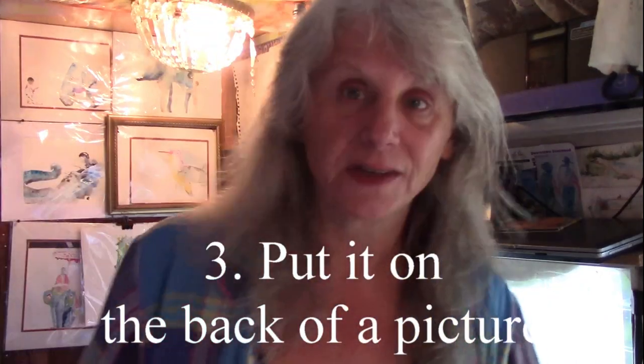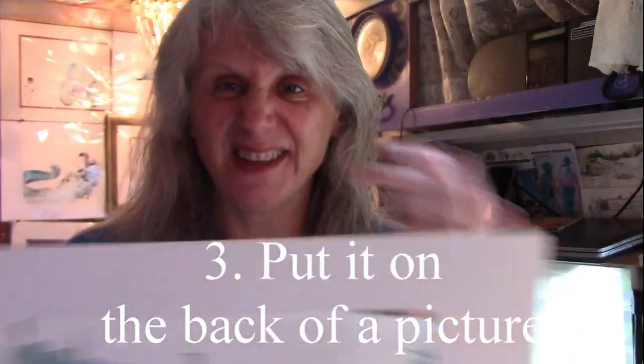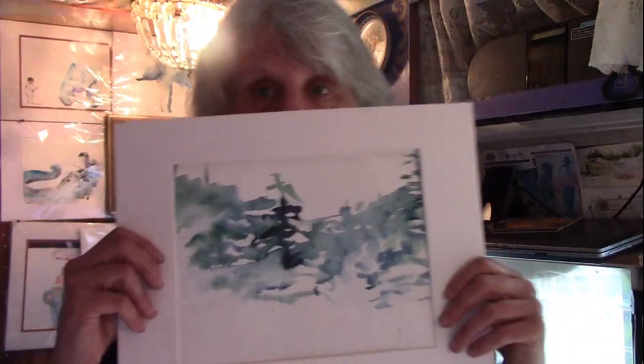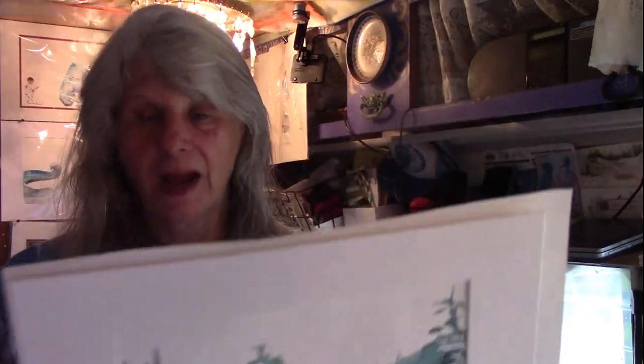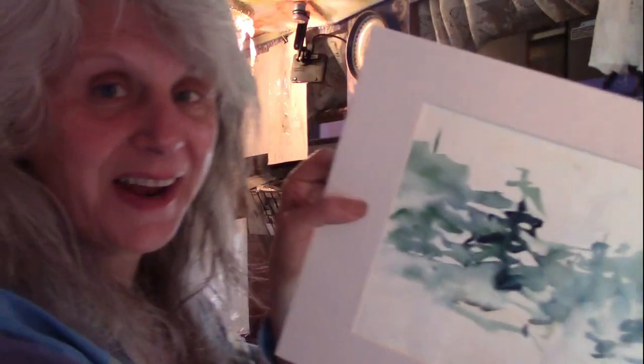I've got this picture and I've got a mat — I'm always finding mats and stuff. But I didn't have a back piece; if I hang this up it'll show through. So this picture is already from this. I'm just going to put this on the back and cut it to fit. I like the way it looks matted up. I'm going to put the plastic on this and then go put it out in my living room.